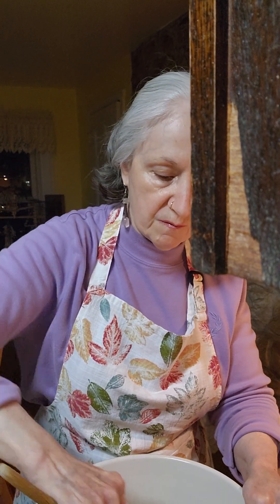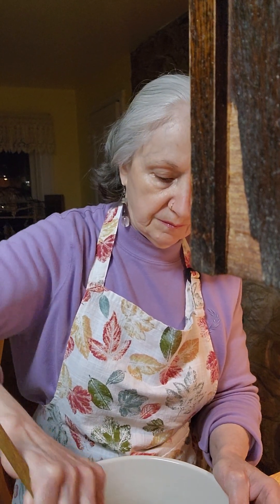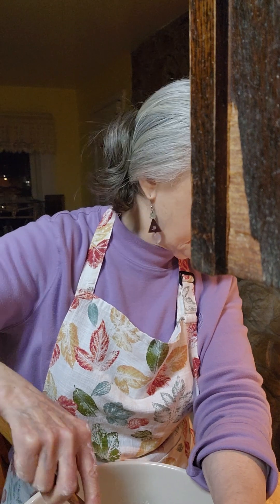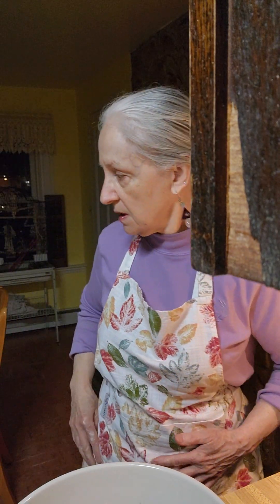So you're going to see the texture is going to be different — everything is going to be different when you do this. If you don't have whey, just use one cup of milk, because that's what the recipe calls for — a cup of milk with a fourth of a cup of water — but I wanted to show you that you can use whey and get away with it.